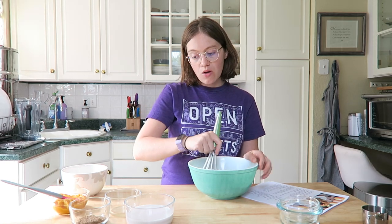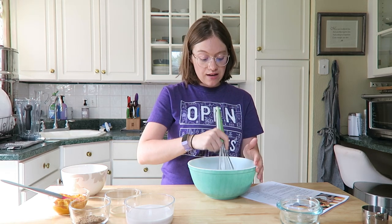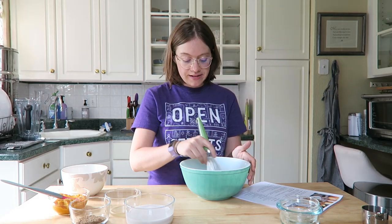That was almost all of our dry ingredients. We're going to save the flax seed to go in at the end. All whole food plant-based — I love it!